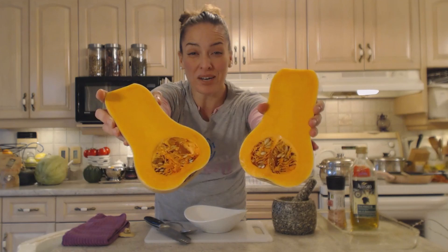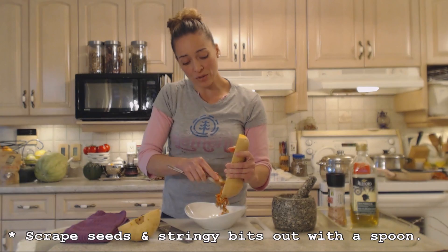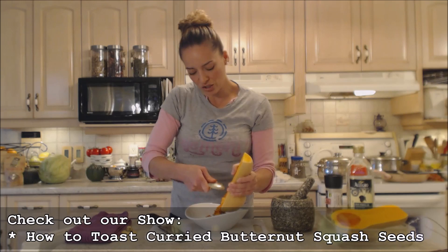It smells so good. Just like a pumpkin, you're going to take a bowl and a spoon and scrape out the insides of the bottom part. Now save these seeds — you can either eat them as a snack, toast them, roast them in the oven, or save the seeds to plant next year. These ones are actually going to be saved for next year for fresh butternut squash vines. I do have shows on how to toast curried butternut squash seeds and plain toasted butternut squash seeds, so check those out as well.